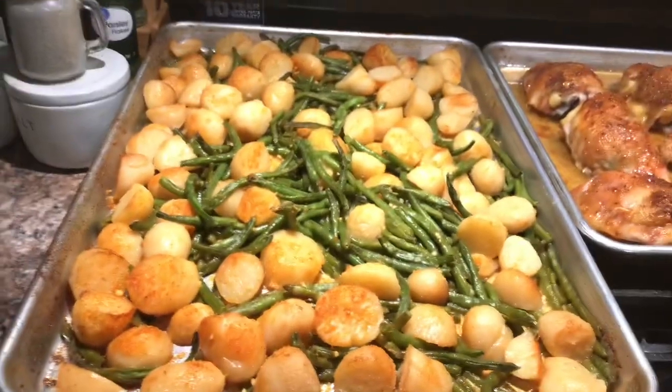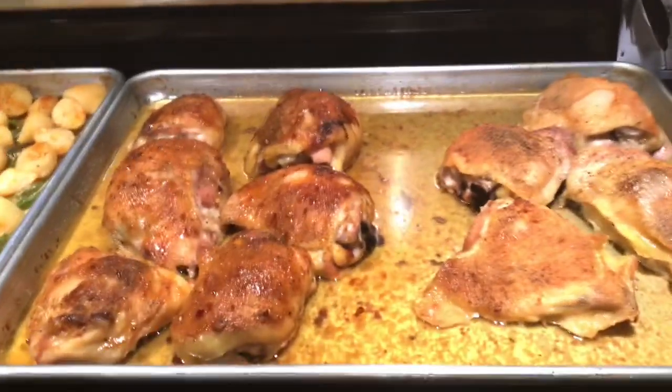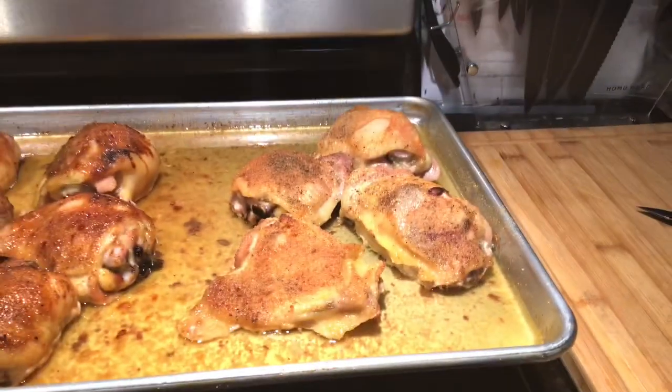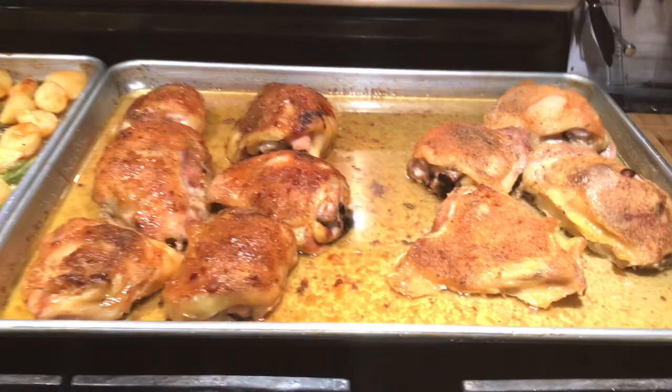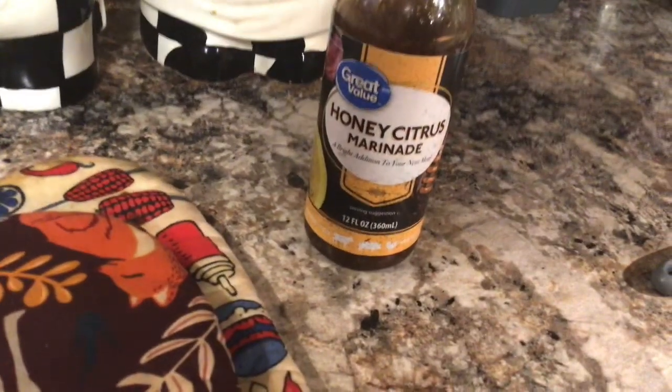And this right here is bone-in chicken thighs. These are just plain with all the seasonings. This one right here — these six right here — I put on this marinade that I bought. I bought a Walmart honey citrus marinade. So we're going to taste that and see how that is.